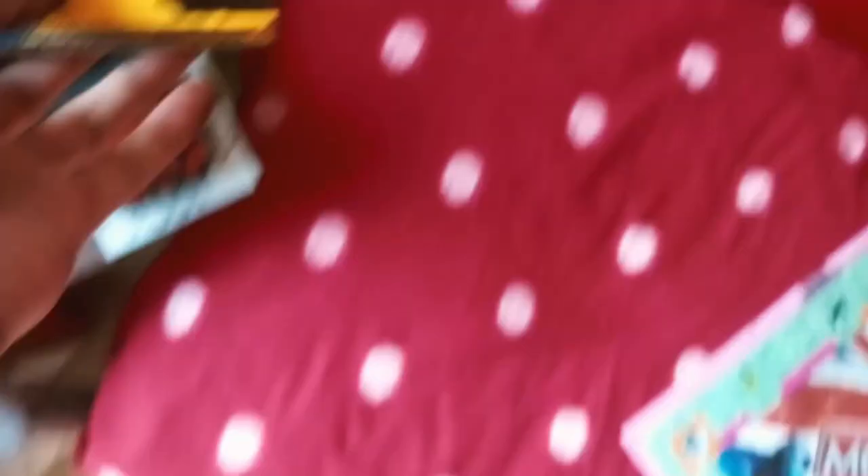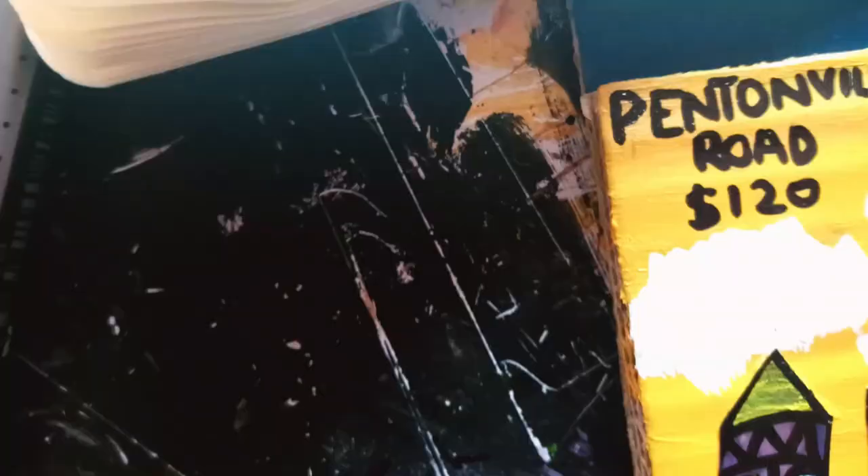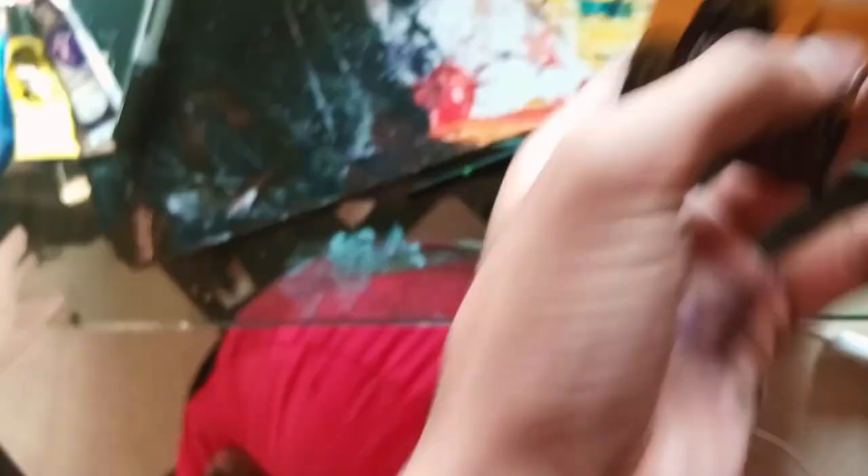After much hard work, only the true properties are left for this side. It's time to glue gun them very quickly and place them on the track.